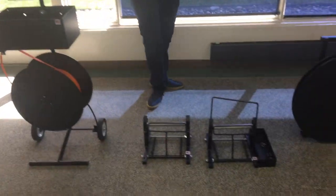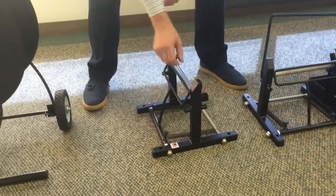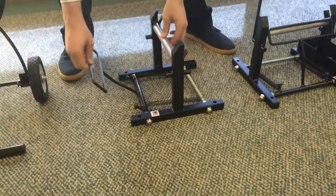Moving on to the 3020, which is a floor unit for cord strapping. Here you can see the brake mechanism.